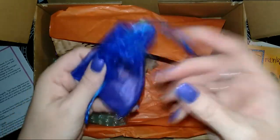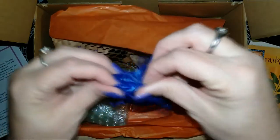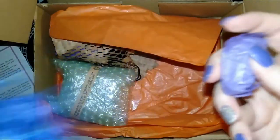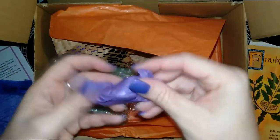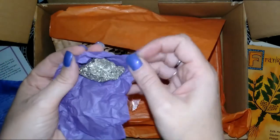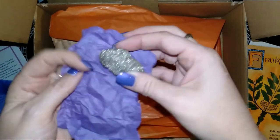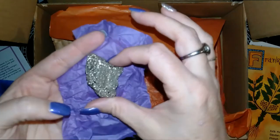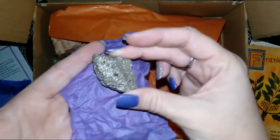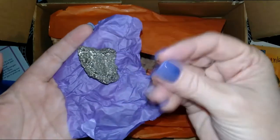We have a little blue bag with — I would say a crystal, possibly Pyrite — yes! Oh, that's gorgeous. I always thought Pyrite looked so pretty. Like glitter without the mess.